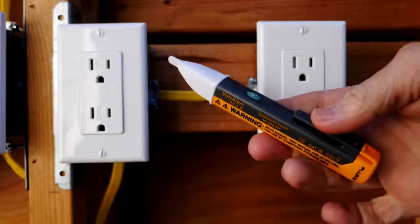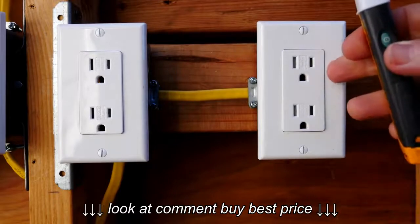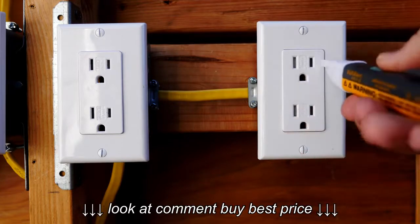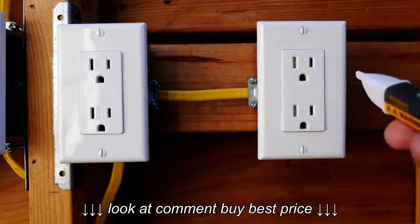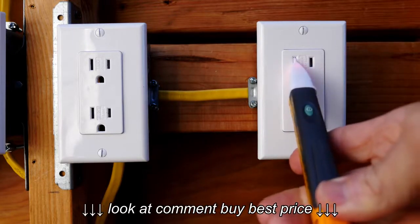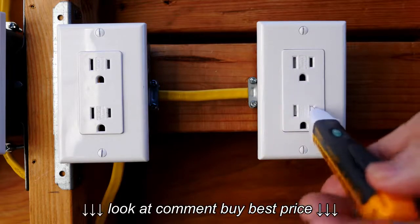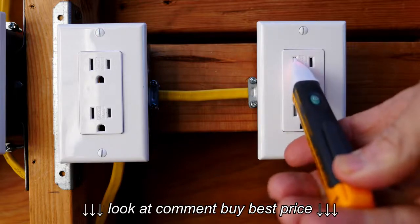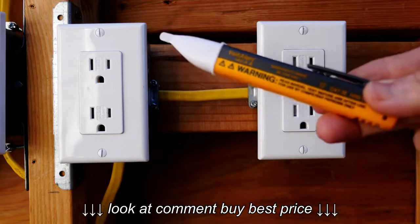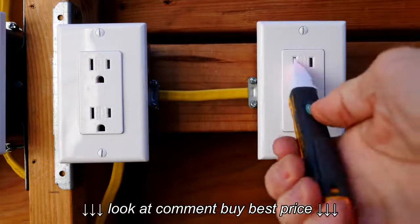Before we get started I'm going to test my voltage detector, and this is an interesting situation because this is a reverse polarity outlet. Normally you would push your voltage detector into the hot positive side of the receptacle, but since this is a reverse polarity receptacle you actually plug it into the neutral — and you see the buzzer goes and the light goes off. It's another way to tell that this receptacle is reverse polarity, and also we have tested the voltage detector, which is always a very good idea before you get started to make sure it is working properly.